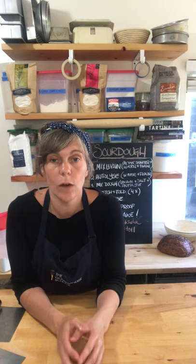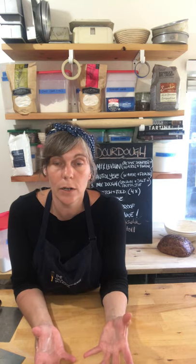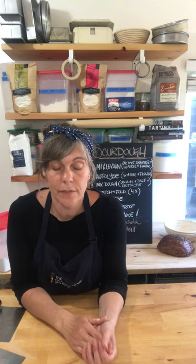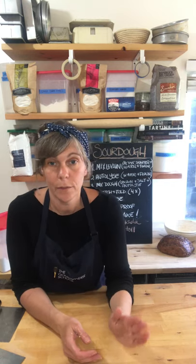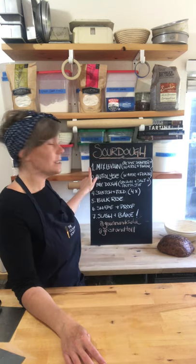That mixture sat for six to eight hours until it was ready to power both loaves of bread. It's really important that your sourdough starter is active — not coming straight out of the fridge, which means it's very sleepy and hibernating. If it smells really vinegary, it's hungry and it's not strong enough to power your bread anymore because it's at the tail end of its life cycle. When it smells vinegary or isn't floating, feed it, let it sit for six to eight hours, then use it to make your levain.